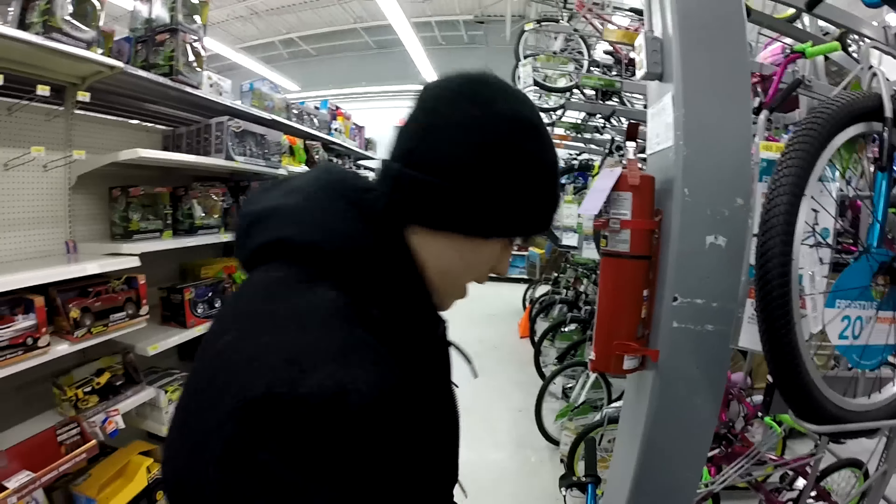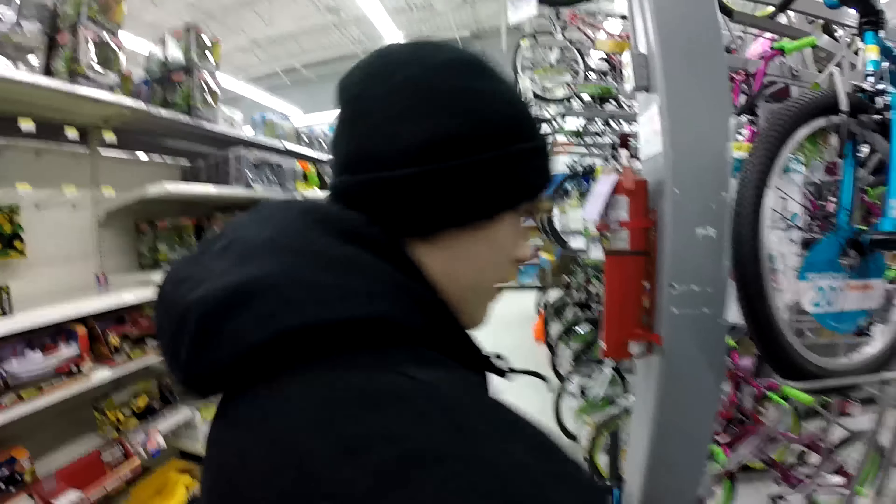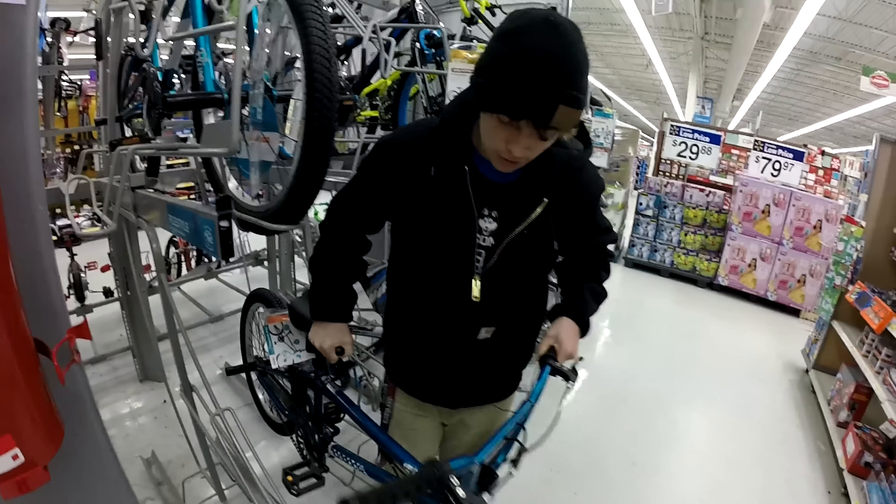Hey, what's up guys, it's Chris Rudnick and I'm gonna show you how to bar spin. We would be doing this at the skate park but it's snowing and it's warmer in here, so we're gonna do it at Walmart.